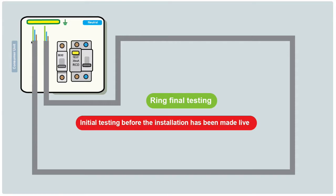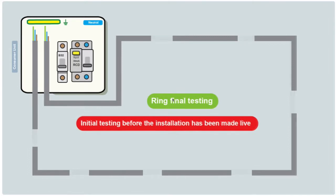This is the very beginning — the initial testing. There's no power at the board yet; we've just got the cables run round. In reality there are a number of breaks in the cable where the sockets are. The cable leaves the fuse board, connects to the first socket, then the next, and so on back to the fuse board. Testing is important to make sure connections are continuous — live to live, neutral to neutral, and CPC to CPC all the way around.